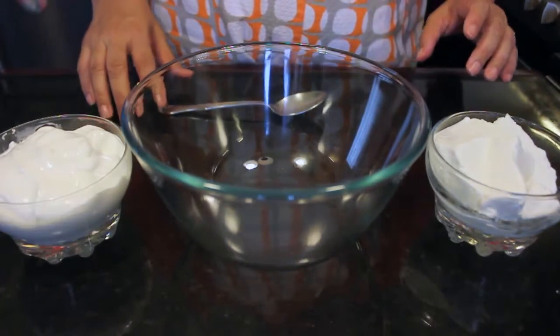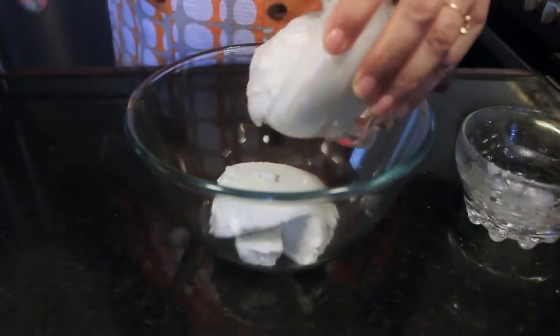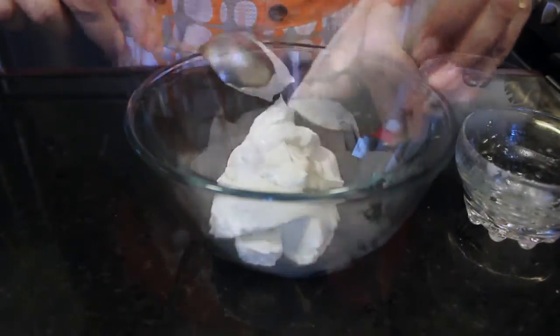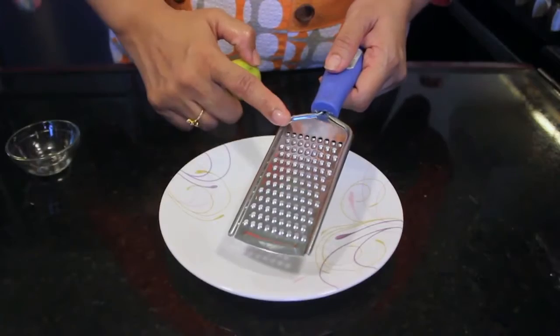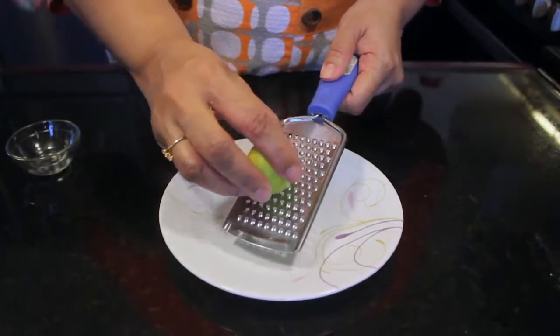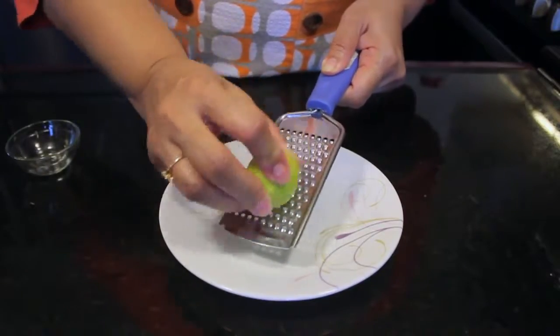Step 4: We will now mix the cottage cheese along with the cream. Take a cheese grater like this and then grate the skin or the rind of the lemon.